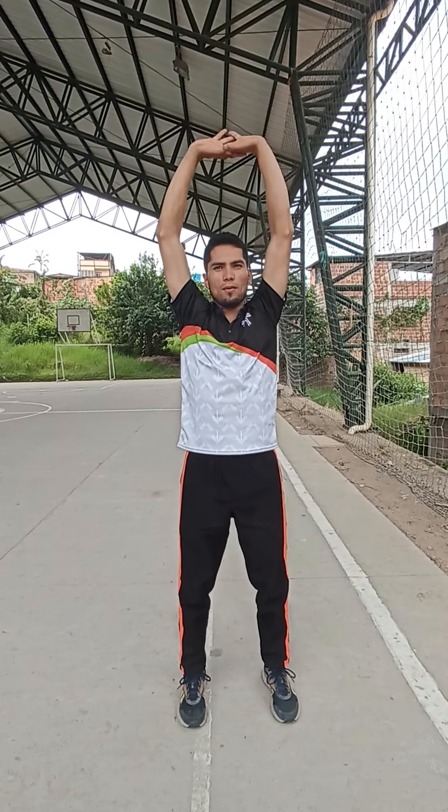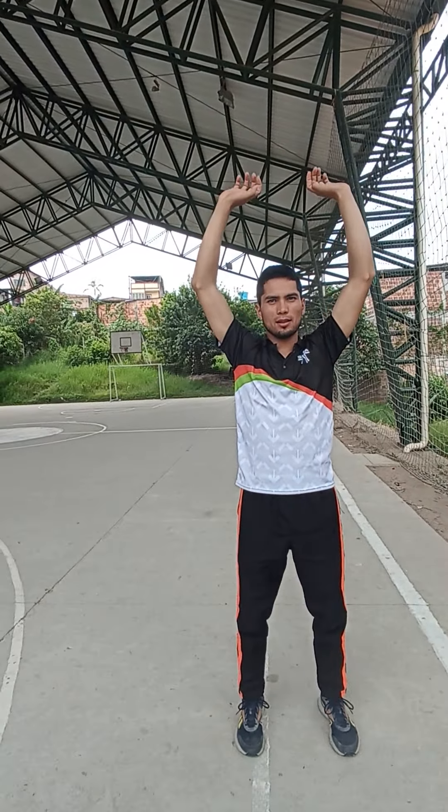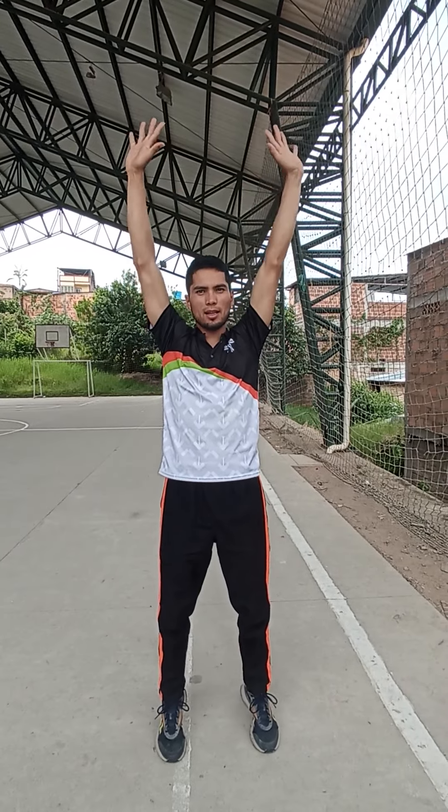Stretching. Finger stretching. 1, 2, 3, 4, 5, 6, 7, 8, 9, 10.